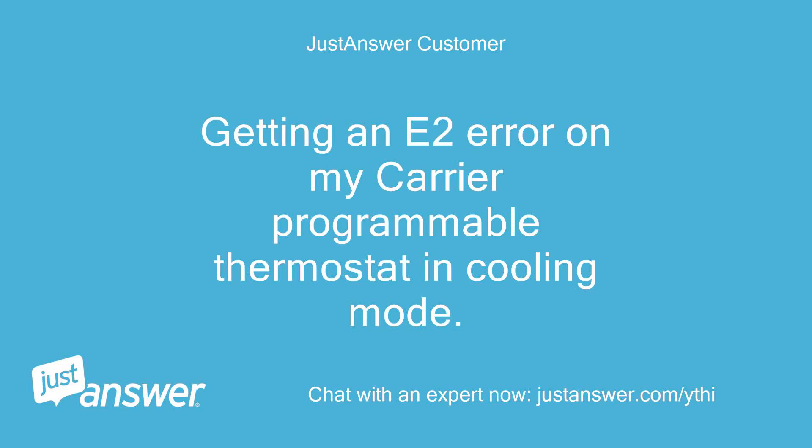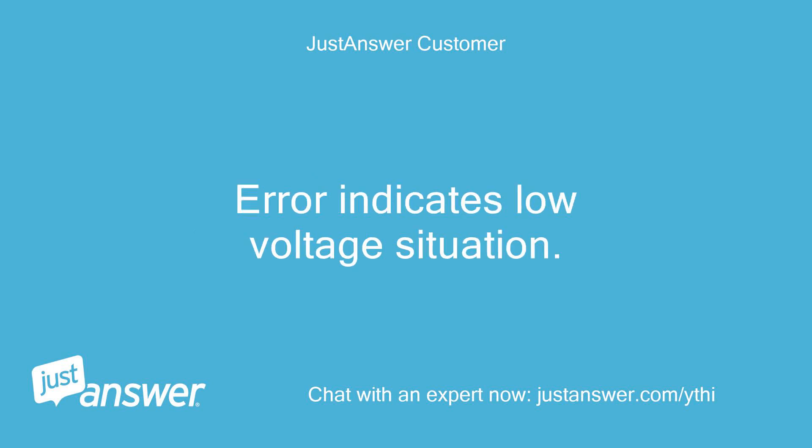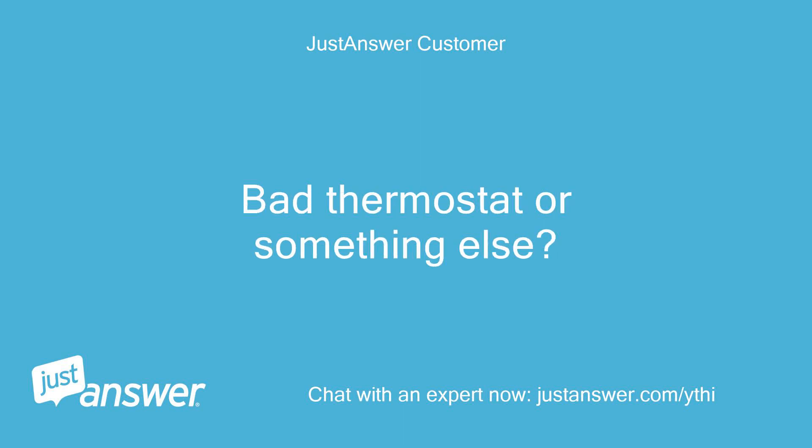Getting an E2 error on my Carrier programmable thermostat in cooling mode. Measuring voltage at the air handler and getting 27.9 volts between R and C. The error indicates a low voltage situation. Could it be a bad thermostat or something else?